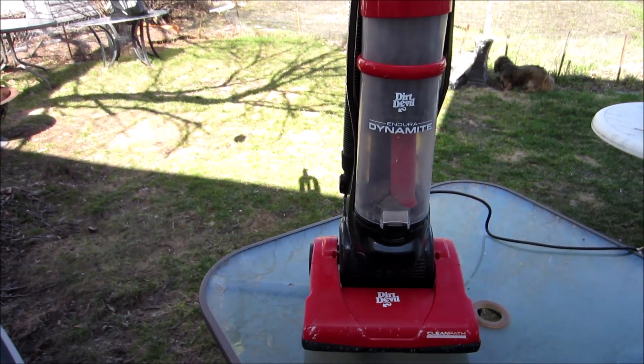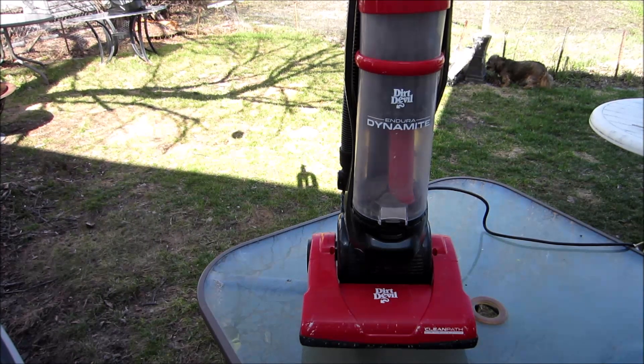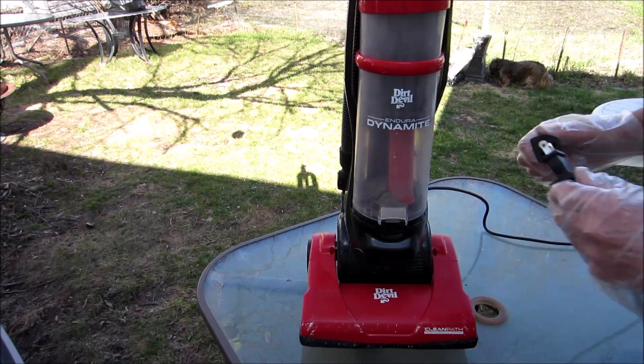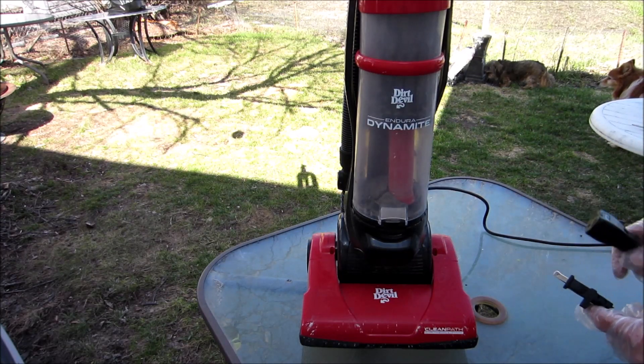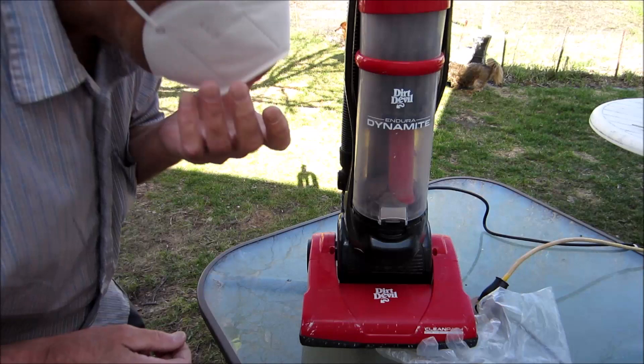I'm going to plug it in, and I don't know if the switch is on or off, so we'll see what happens here. I better put my mask on. Okay, all set.